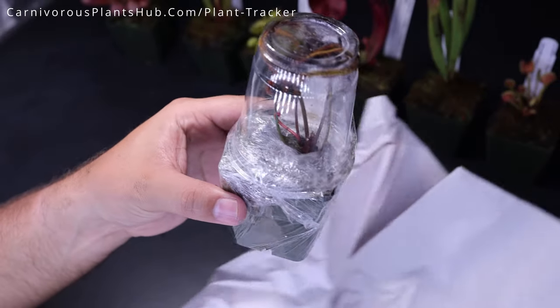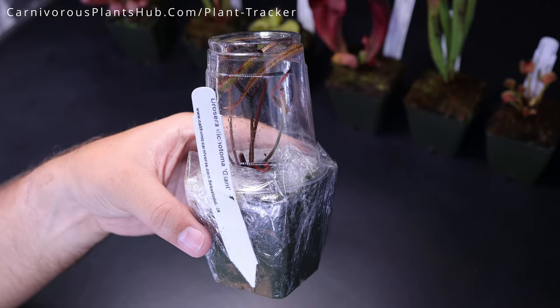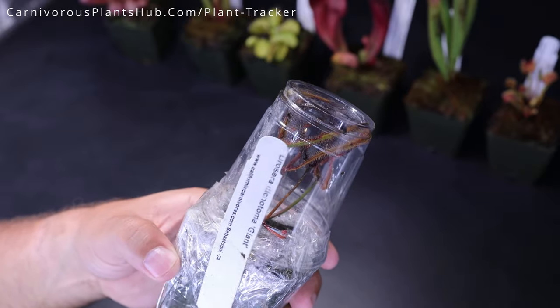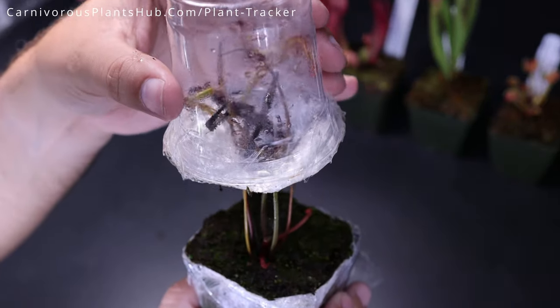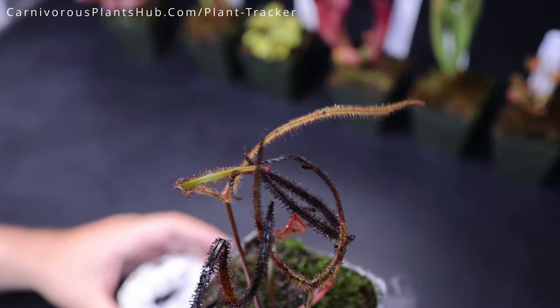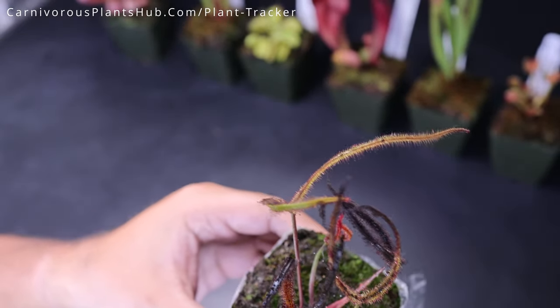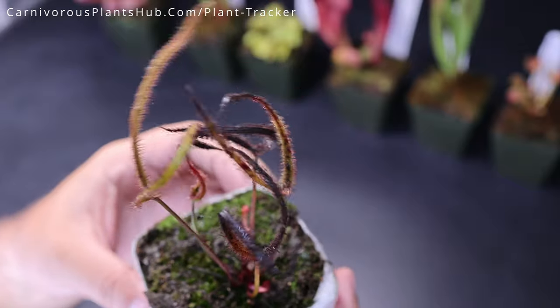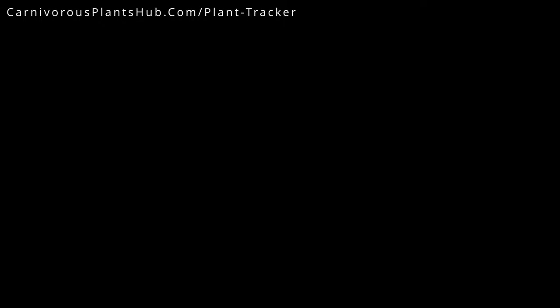It looks like we do have a fork leaf drosera here. Dichotama Giant. Yeah, I think this is a fork leaf sundew. I think these are temperate, so this isn't a tropical sundew — this one needs dormancy. The only thing that stinks about getting sundews in the mail is that it's really hard to ship a sundew where it keeps all of its dew. So they always are a little messy when you open them up, but look — this is beautiful. I love these because of the way they kind of grow up in these little curls.